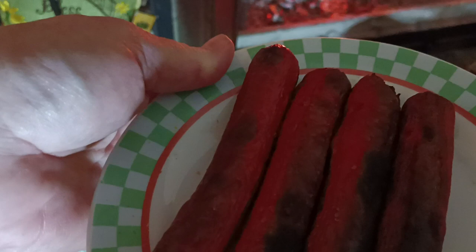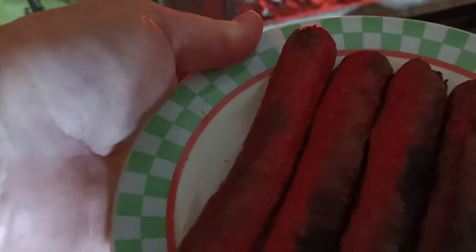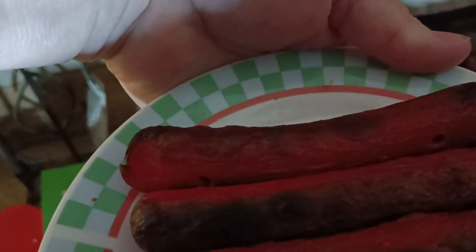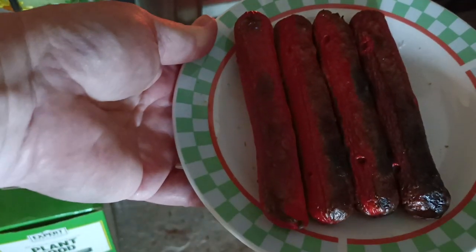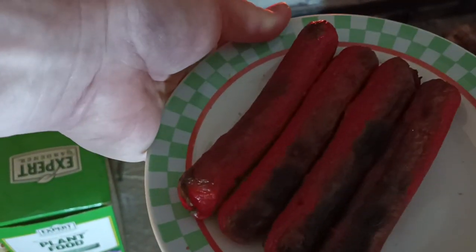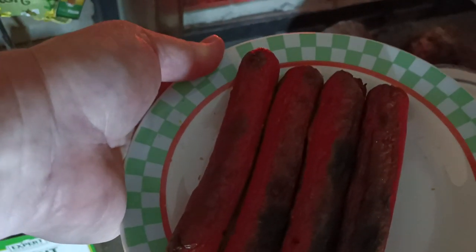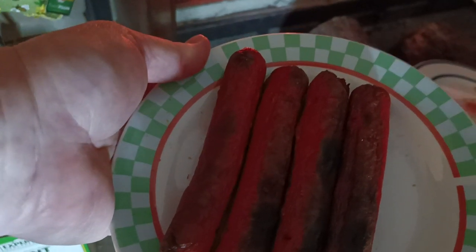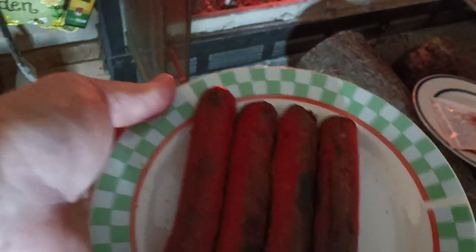Those are some good roasted weenies, and you can plate them up any way you want — on just regular bread, or put some chili and stuff on them. Me and Mr. Lazy just like eating them with a piece of bread with some mayonnaise and mustard. Every once in a while you just got to have a good roasted weenie and a piece of bread. I just wanted to show you there are some fun alternatives you can do for supper. You can even do this if you have to bug out — take it to the woods.